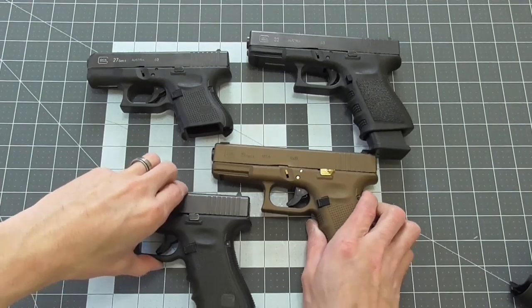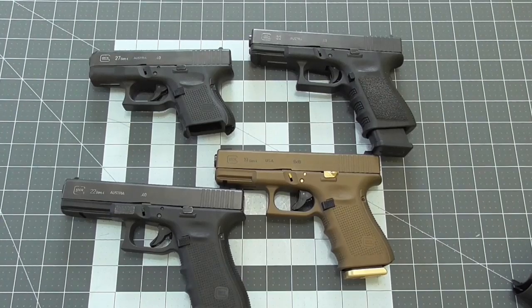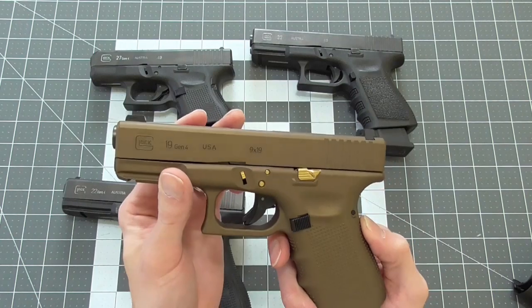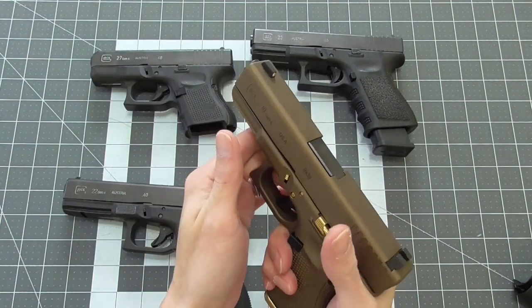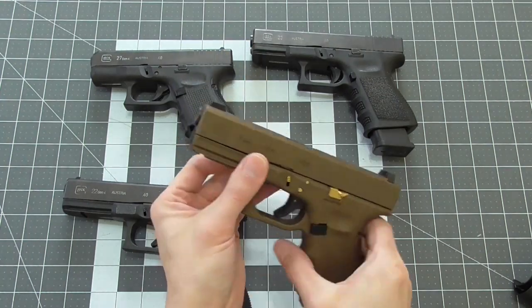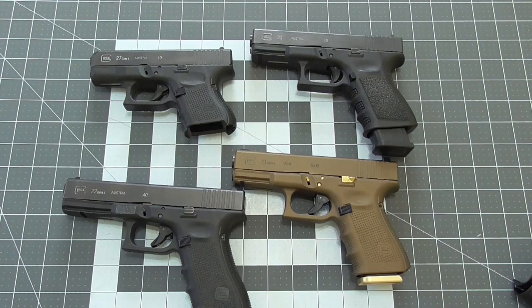I really don't think trigger mods are necessary in carry guns, but if it is something you're set on, be mindful that lighter trigger springs can lead to light primer strikes and other problems. They may fire your practice ammo just fine but may not with your carry ammo, as some carry ammo has notoriously harder primers — namely CCI. These are some options of the main parts and modifications that I concern myself with; however, this is simply the tip of the iceberg.